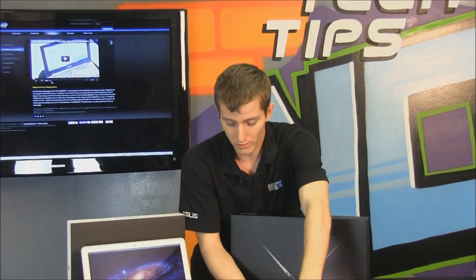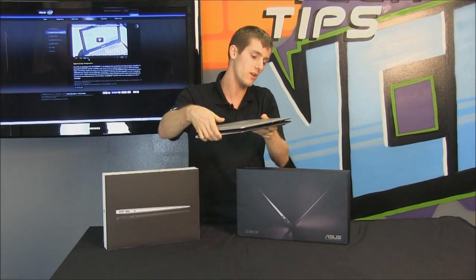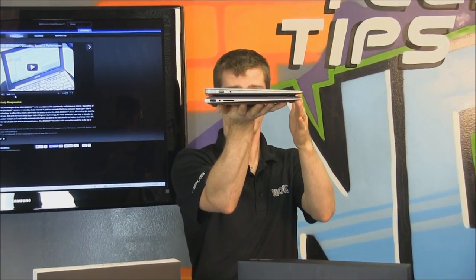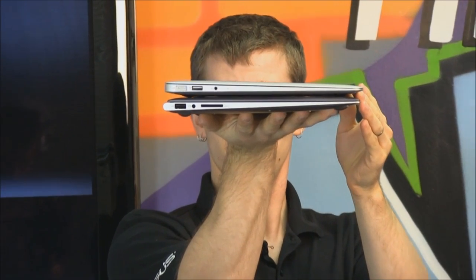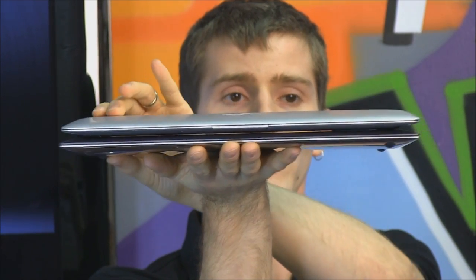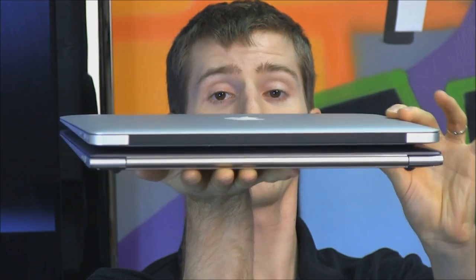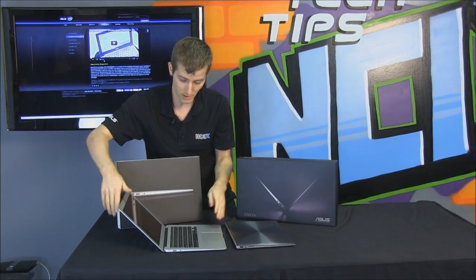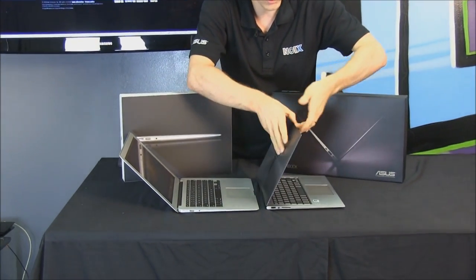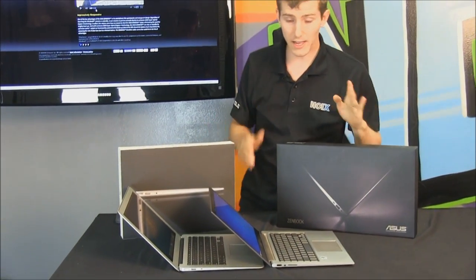I also want to show, just for comparison in terms of thickness, the ZenBook next to the MacBook Air, so you can get a good feel for the form factors of these devices. Very, very similar form factors — basically, the ZenBook would be the PC response to something like a MacBook Air. The last thing I'll show you is the hinge comparison, opening both up so you can see the angles achievable by either device.